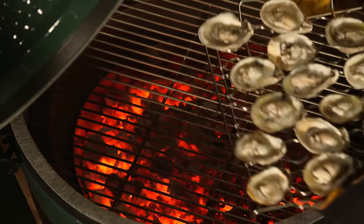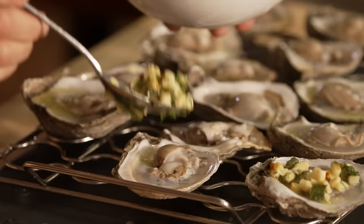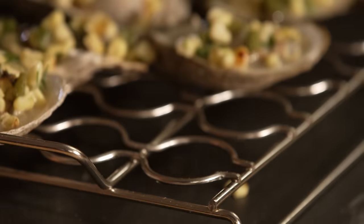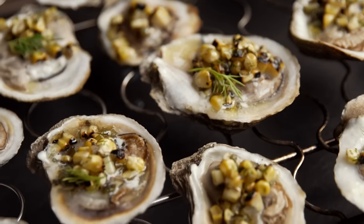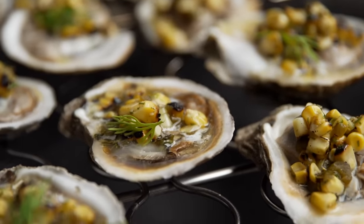Carefully take them out without spilling those delicious juices, and top each oyster with a spoonful of the corn salsa. And there, my friends, are your grilled Gulf Coast oysters with fire-charred corn salsa. Let's take a taste. Mmm — I love grilled oysters. The sweet, crunchy corn and bright dill against that briny oyster. It's so simple. So fresh. Grilled oysters with corn salsa — it's a new Gulf Coast barbecue tradition.